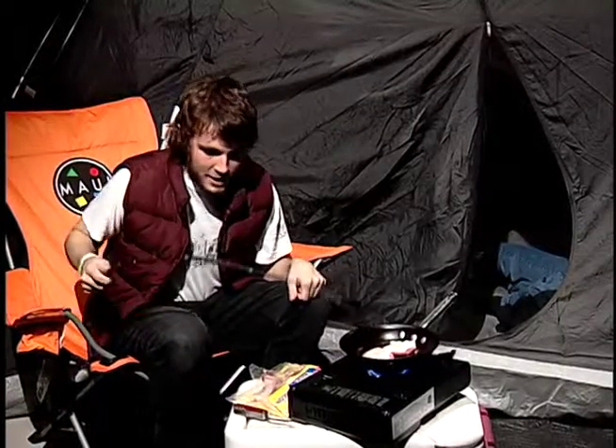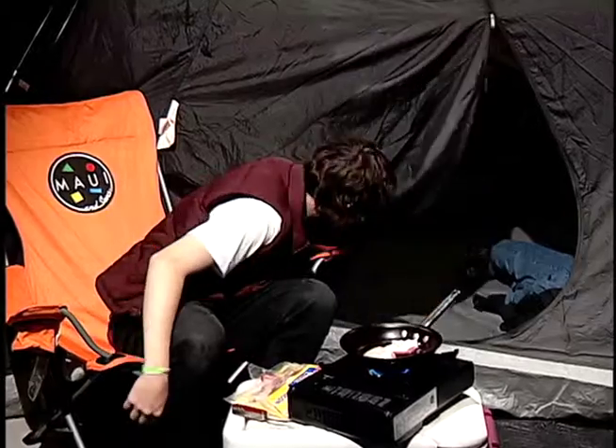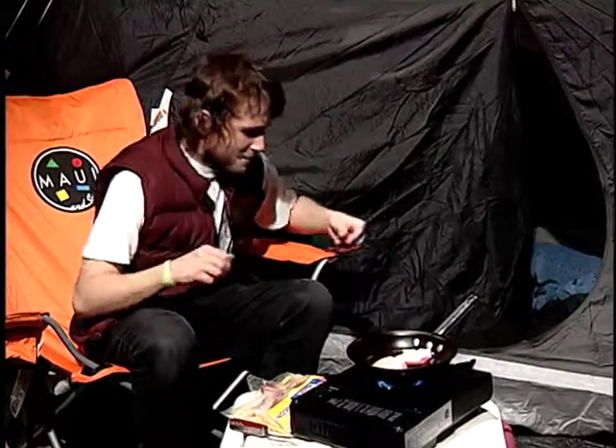I especially like to eat yesterday's bacon while I cook. I saved some here on the tent for myself.